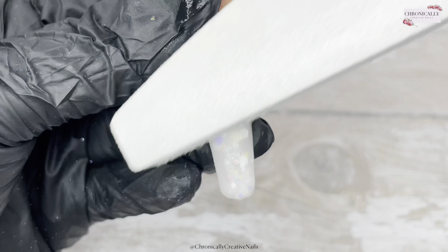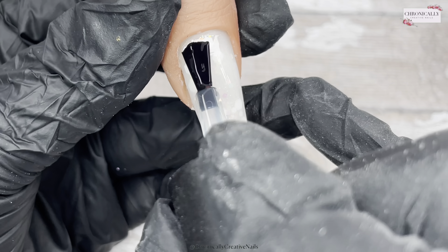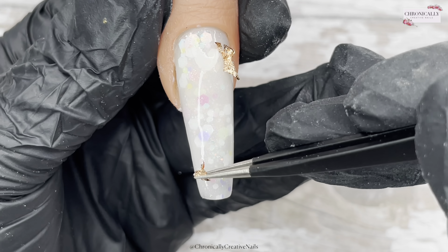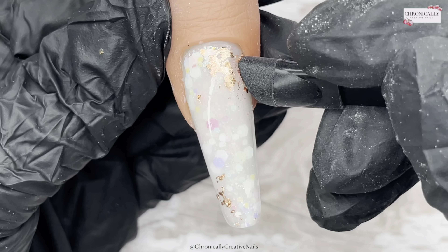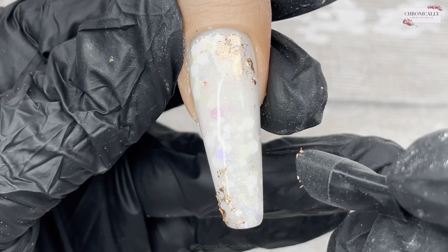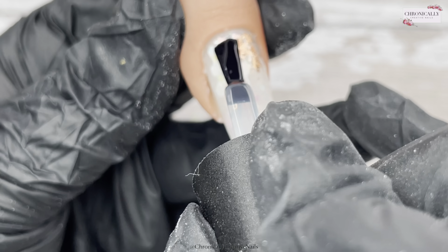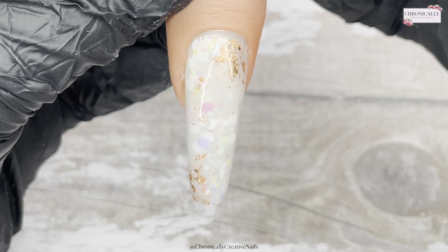Once I'm done I'll cure, wipe off the tacky layer, file and buff into shape, wipe off the dust, and then — wait, that's not top coat, that's base coat — because we're going to add some gold foil. I'm just rubbing that in and breaking it up a bit, making tiny bits down there. Once I'm happy with that I'll top coat. I hope this video has shown you that you can do other things with rubber base coats because they have some colour to them — and there we go, it's a kind of opalescent nail.